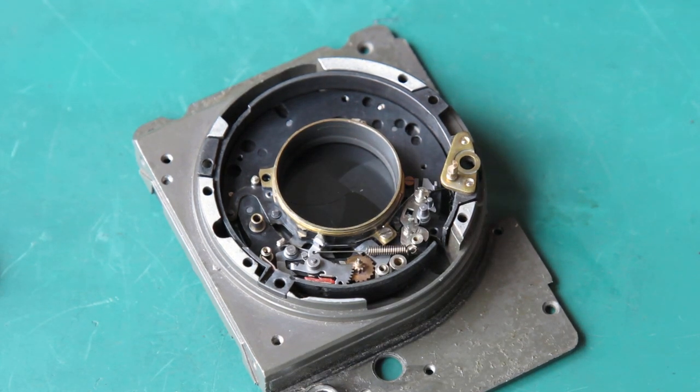Excuse me — I've got pieces getting knocked off the table here by my elbow. Hopefully nothing got away; I might have caught them all in time.